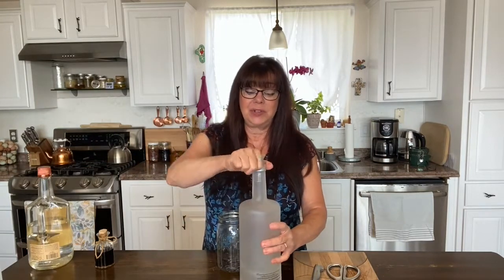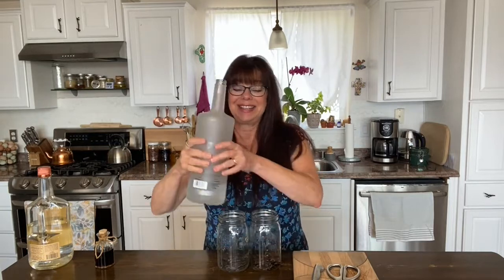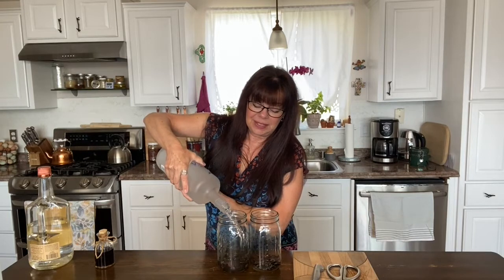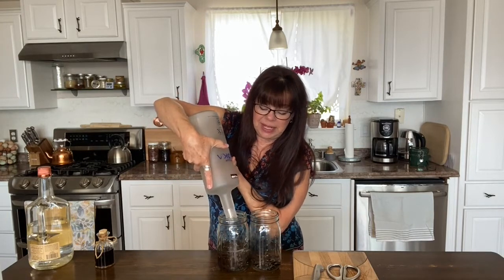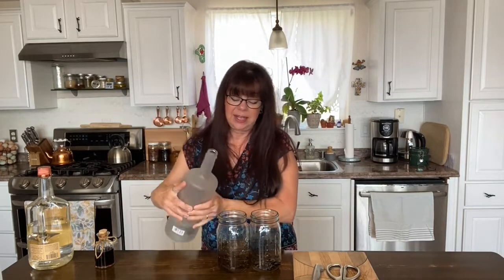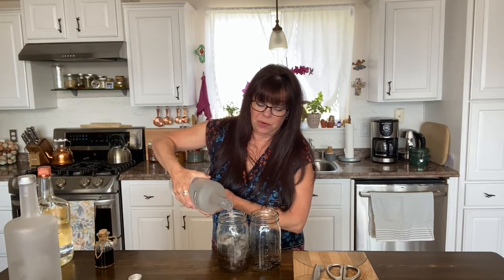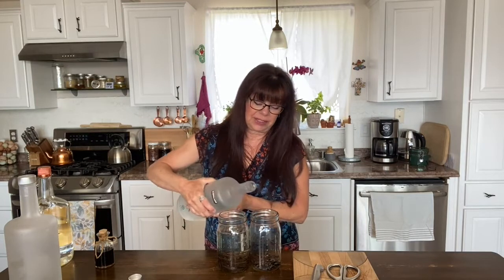In the meantime, I do hope that you will subscribe to my channel because it's more fun when you're here. This is 80 proof alcohol and I like to use 80 proof because, number one, it works just fine, and number two, it's kind of easier on the palate. The higher proof alcohols can burn. So this is going to be primarily for cooking and giving as gifts, so I'm going to keep my proof fairly low here.